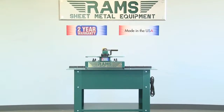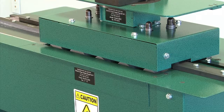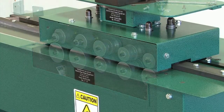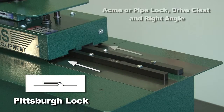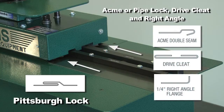Aside from any other 24-Gauge Pittsburgh machine on the market today, the Rams 24-Gauge Pittsburgh machine is equipped with outboard shafts, which makes it capable of doing Pittsburgh locks on one side and has available auxiliary roll sets to make acme, drive cleat, and right angle on the opposite side.